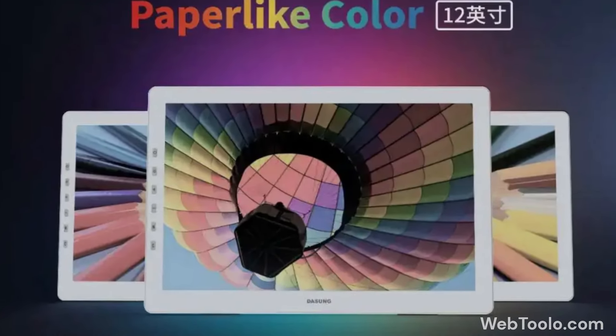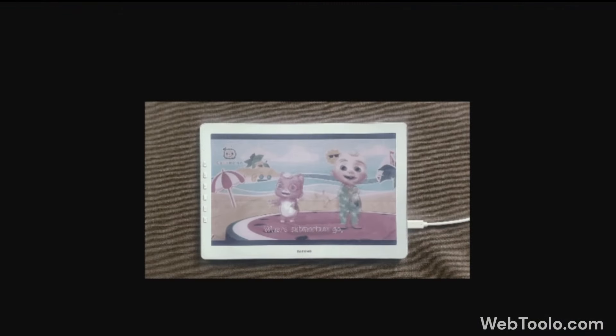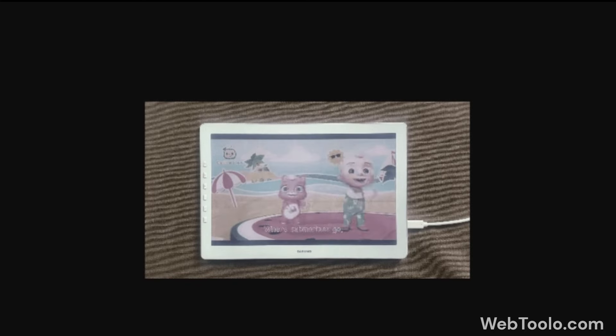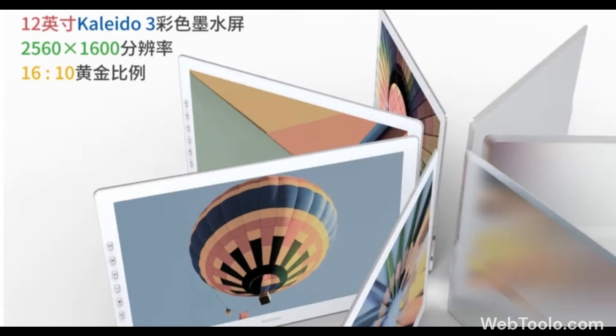Dasung has released a new paper-like colour monitor using a Kaleido 3 display. It is 12 inches in size with a 2560 by 1200 pixel resolution at a 16 by 10 aspect ratio.